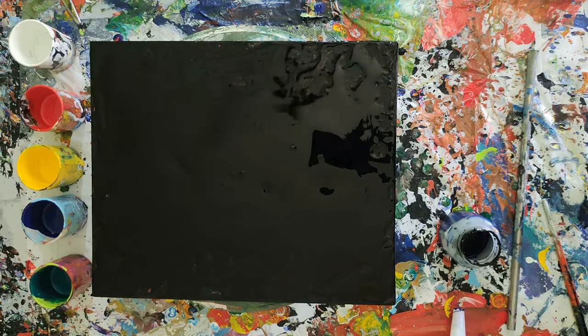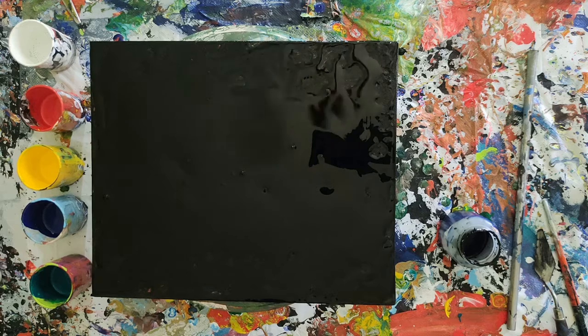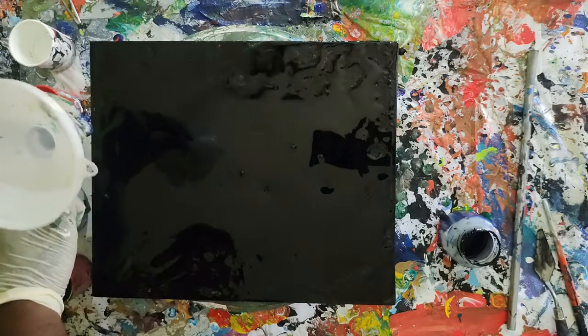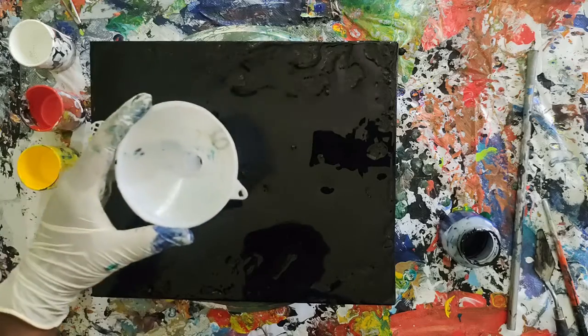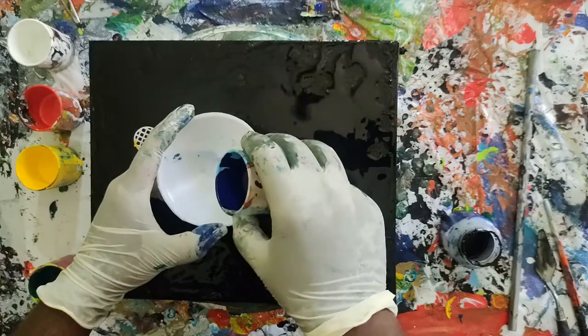Hey, it's me, Disorder Artist. Welcome to another episode. Today I'm doing the funnel technique in acrylic pouring. The colors I'm using are Prussian Blue, Ultra White, Tortoise Green, Chrome Yellow, Red, and Black. I'm using a black canvas already coated. Let's begin — I'm placing the funnel at the center of the board. Now I'm starting with Prussian Blue.